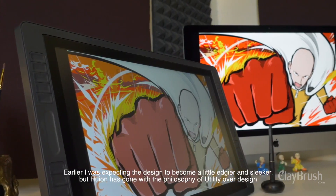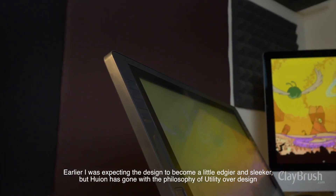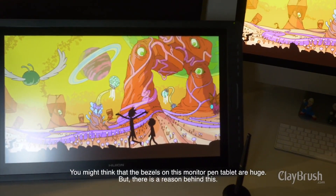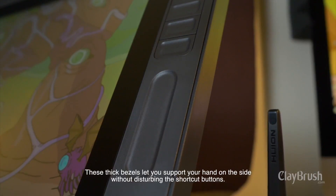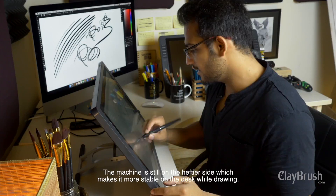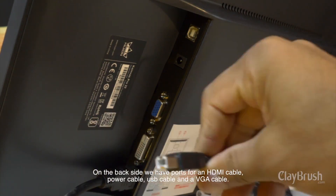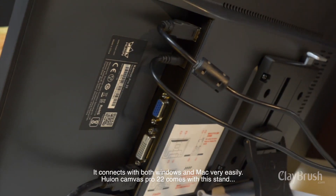I was expecting the design to become a little edgier and sleeker, but Huion has gone with the philosophy of utility over design. You might think that the bezels on this monitor pen tablet are huge, but there is a reason behind this — these thick bezels let you support your hand on the side without disturbing the shortcut buttons. The machine is still on the heftier side, which makes it more stable on the desk while drawing. On the back side, we have ports for an HDMI cable, power cable, USB cable, and a VGA cable. It connects with both Windows and Mac very easily.